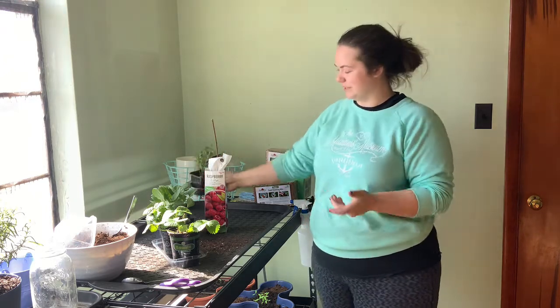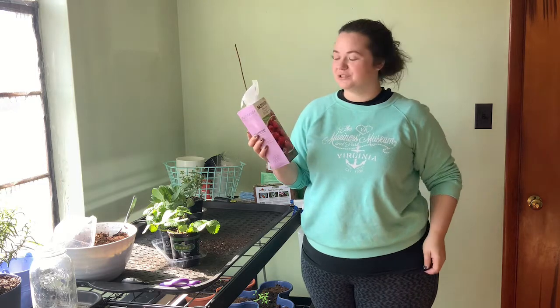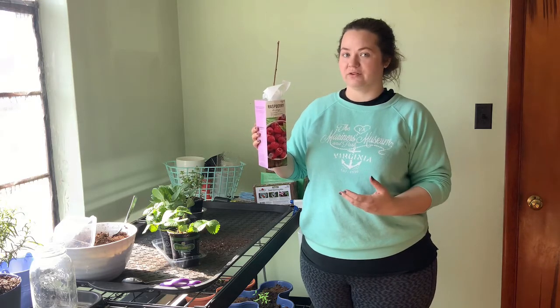And then eventually he will get his own pot as well. So that is just peppermint. We can talk about this guy next — this is raspberries. I am so excited for these. We've talked about it. I think we're going to go ahead and do this in a large container for now because this is not our forever home.